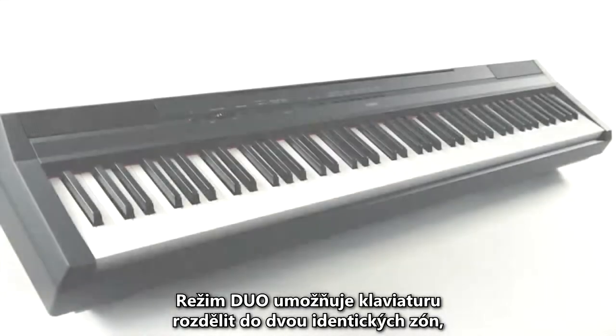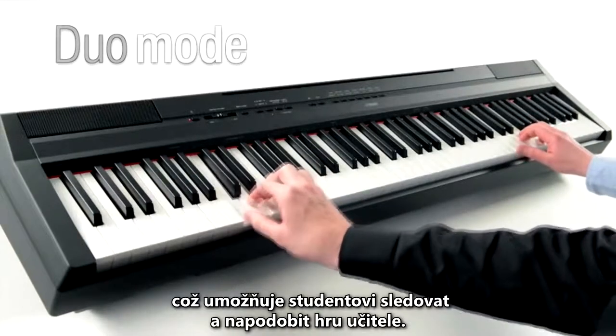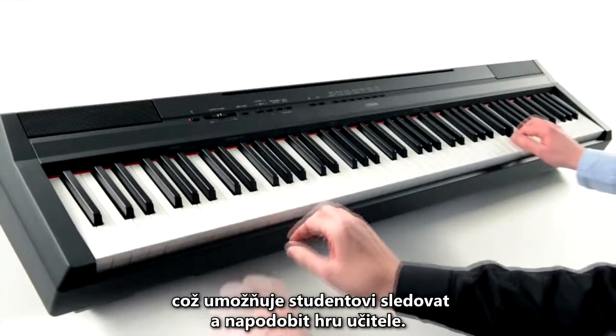Perfect for tuition sessions, the duo mode enables the keyboard to be split into two identical zones, allowing the student to follow and copy the teacher's hands.